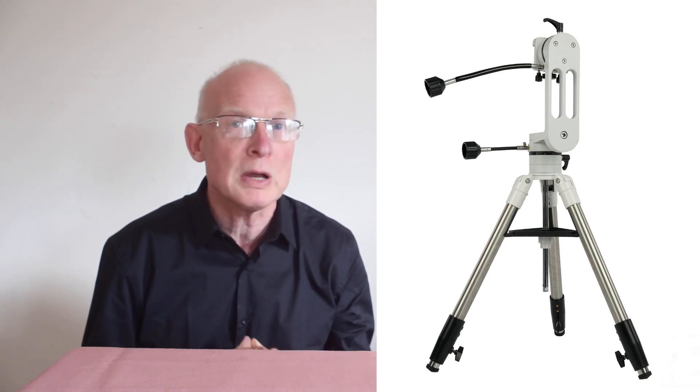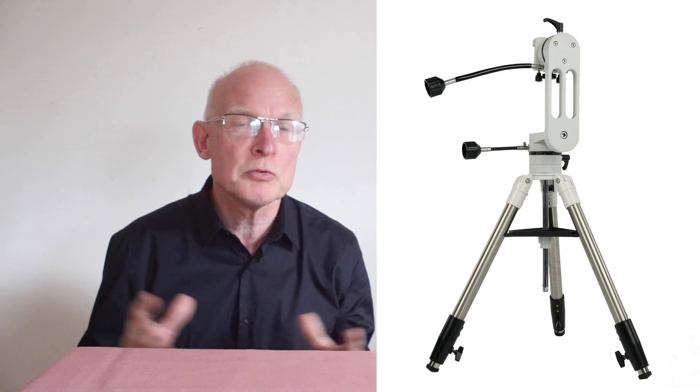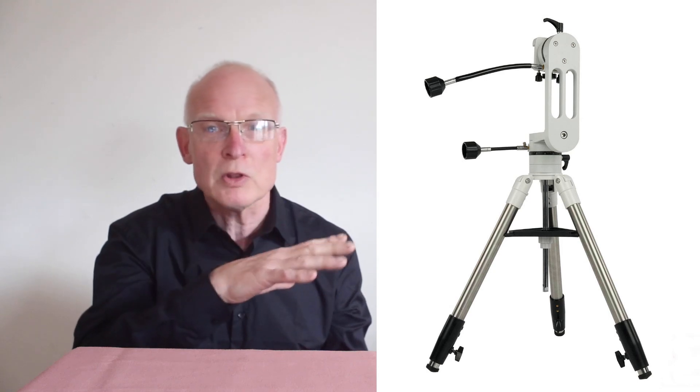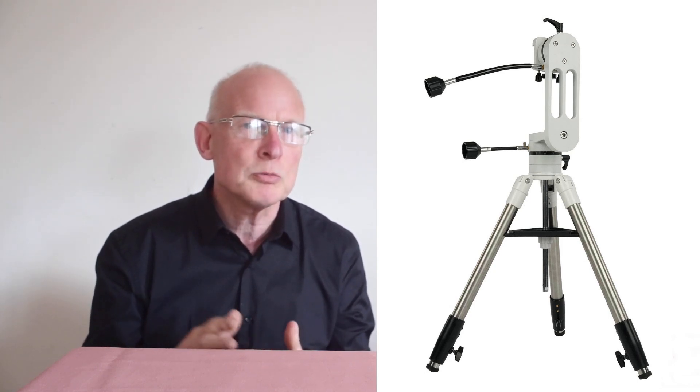Starting off with the legs: as you can see, they are a very sturdy magnesium alloy, whereas some cheaper EQ1 and alt-azimuth legs are made of thin aluminium — you can almost bend the mount, it's not very sturdy at all. The weight for the legs is around about two and a quarter kilograms.